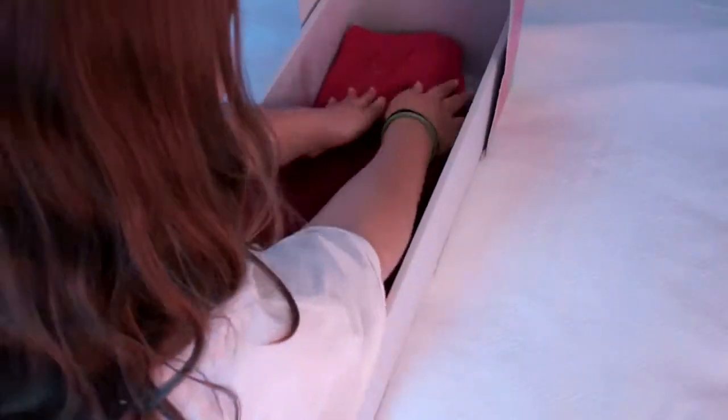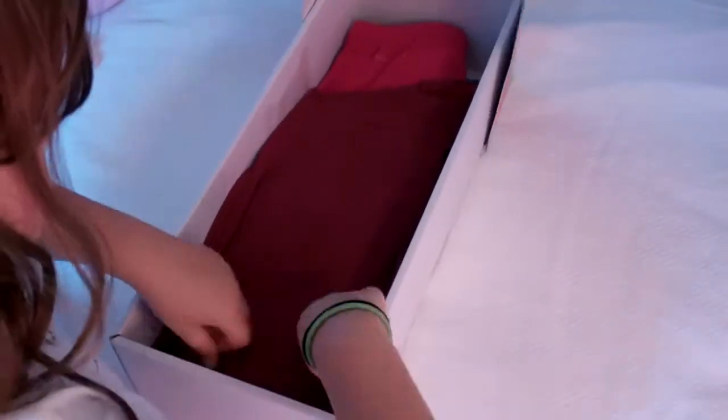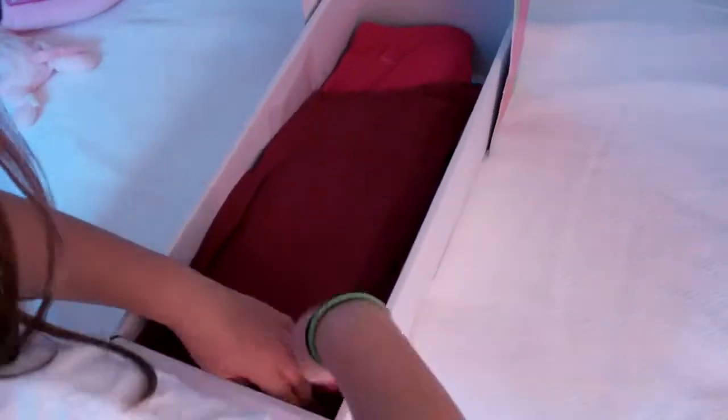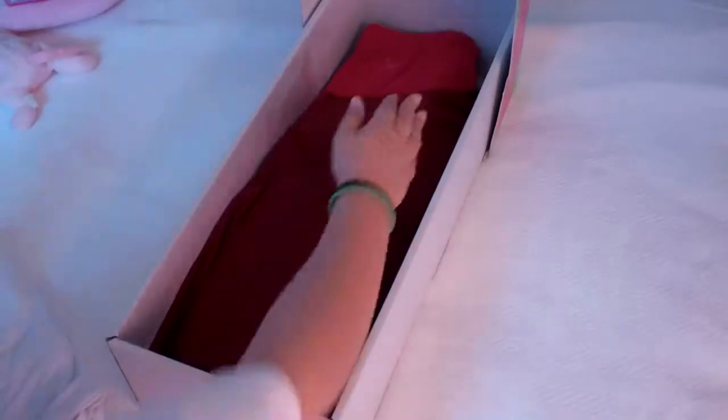If there's extra clothing hanging out, do not worry. And if you want it to look more realistic, you stuff it in — stuff the thing in. And voila! Sorry, mine's kind of uneven. Let me fix that.